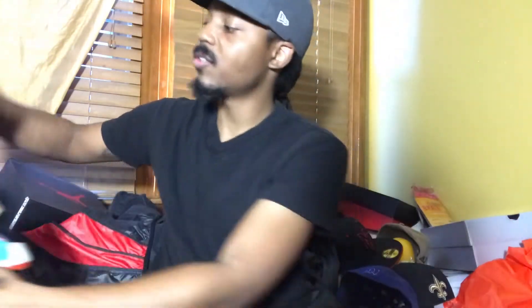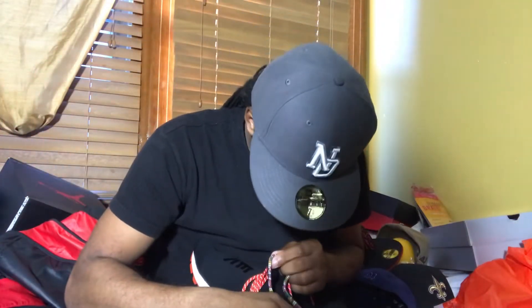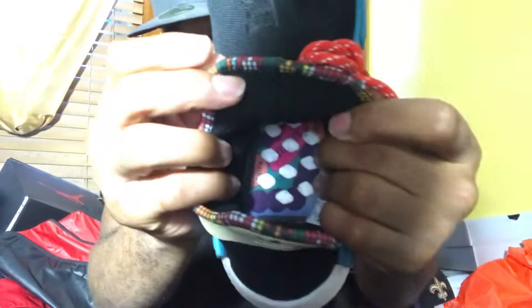If y'all can really see that. On the other shoe, more or less of the same color. It has a different Kanji on there. And it has the same patterns on the inside as well.